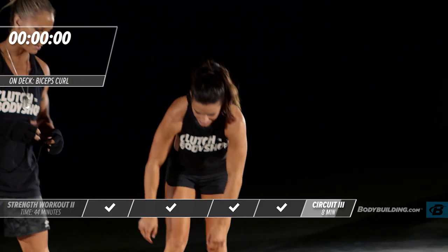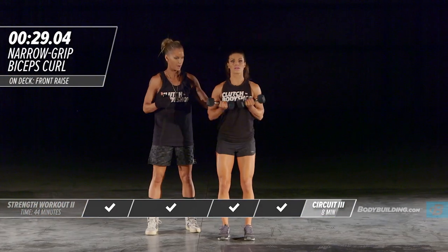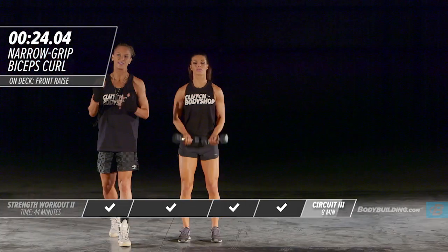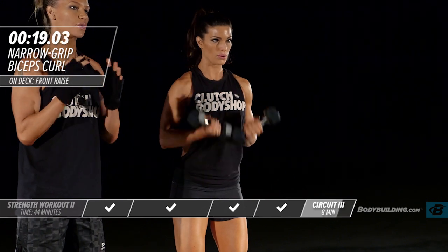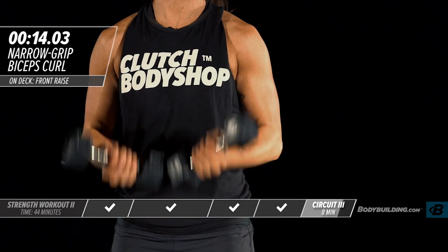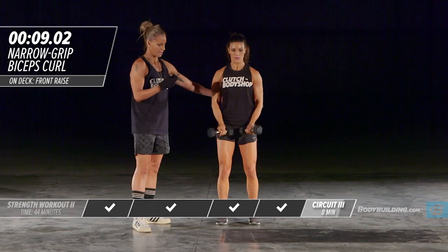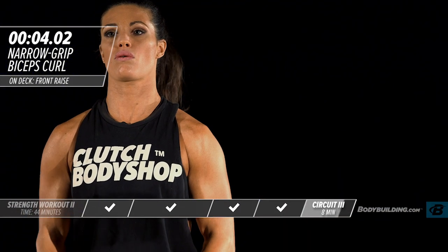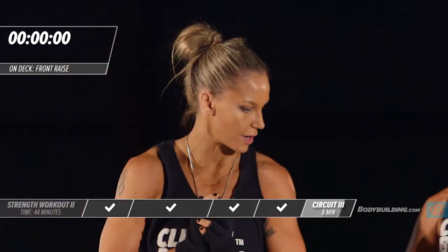Right back into our narrow bicep curls. Keeping the body totally straight and still — head in neutral position. At this stage the biceps are burning; that's exactly what they should be doing. Just do your best — each one of these rounds at 100 percent. You're so close to being done with this workout.